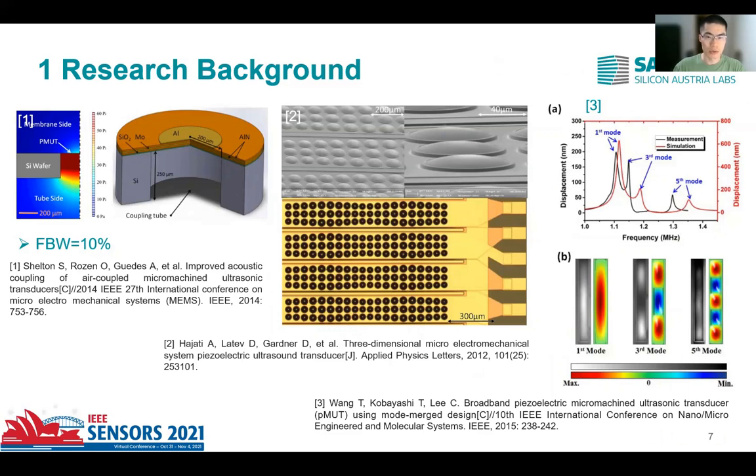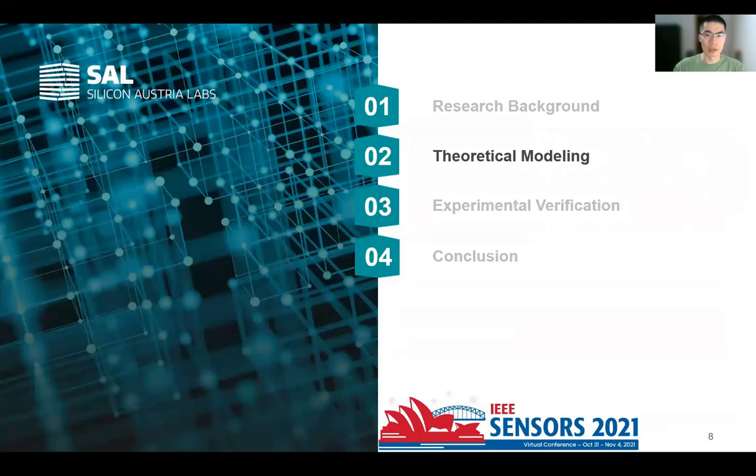In this research, we present a nonlinear excitation method to extend PMUT bandwidth in air-coupled conditions. The theoretical modeling of the nonlinear system gives a brief introduction of the working mechanism of the bandwidth extension method.